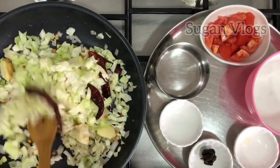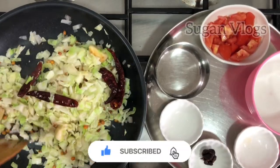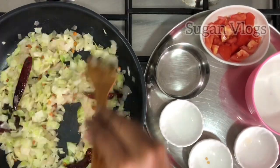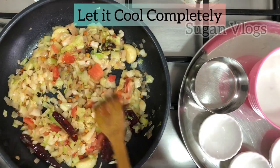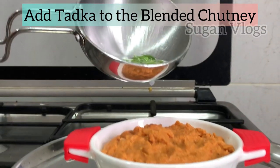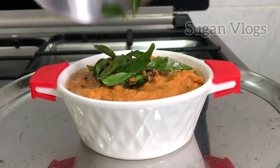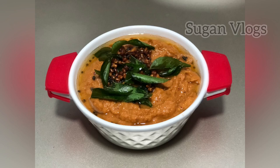Add the chutney ingredients and mix them together. Let's cook the chutney in a regular way and cook the cabbage. This dish is healthy too.